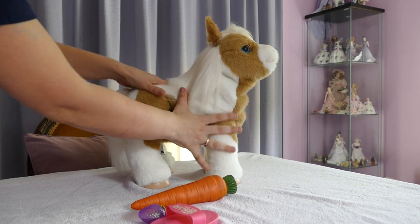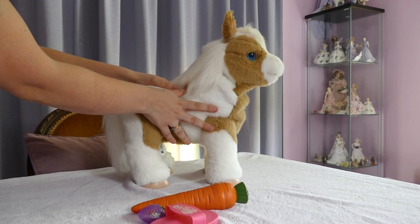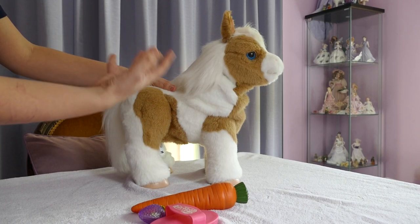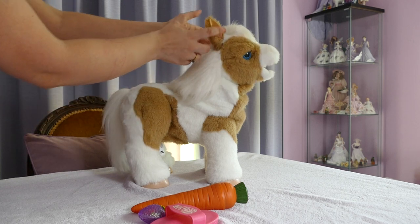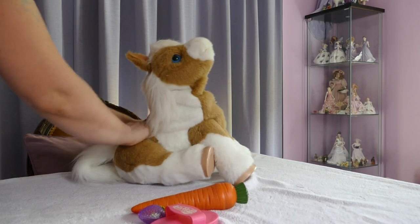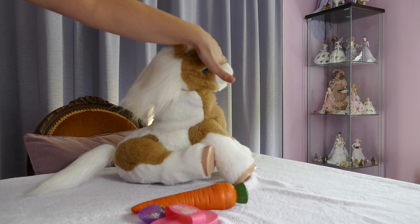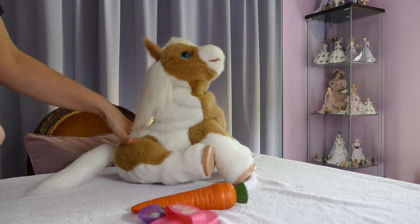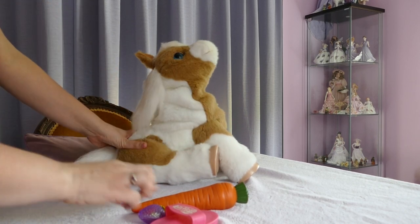All her senses seem to be here and here. If a child dropped her, I think it would take a lot of force for her to break. The only fragile bits I can think of are the ears. To pose her sitting down is just a simple matter of moving her hind legs down like that. So she can sit down and listen as your children read her books. And as you can see here, she's looking up at me.